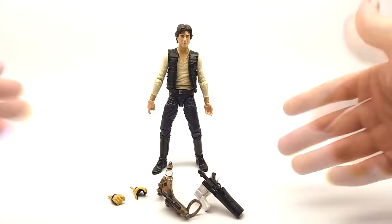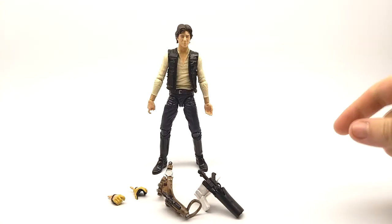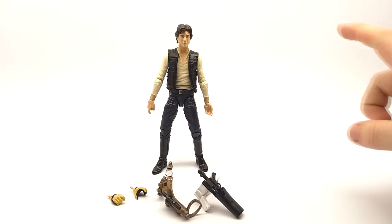Hello guys, today I'm looking at the Star Wars Black Series 6-inch number 08 Orange Line Han Solo figure.